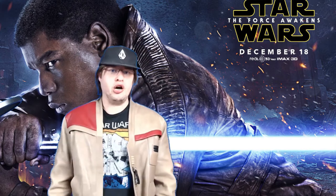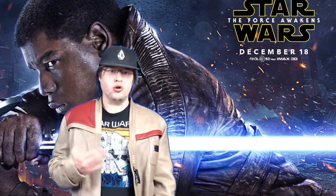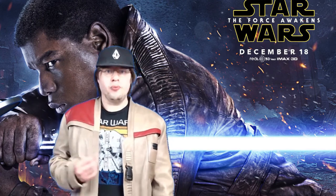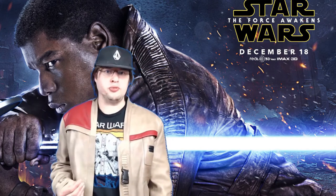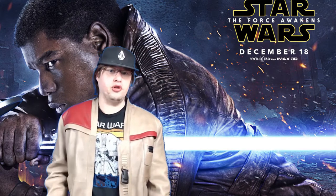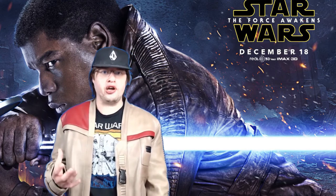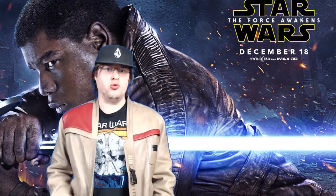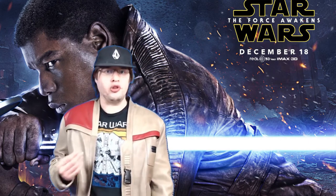I chose the cleaner version because I'll be wearing this around in public and I don't want it to look already dirtied. Over time I'll naturally wear and tear it, but I'm not looking for 100% movie accuracy — I just want something cool to wear in my videos, especially when I talk about future Star Wars films. I can wear this to movie premieres and screenings, which is something I really enjoy.